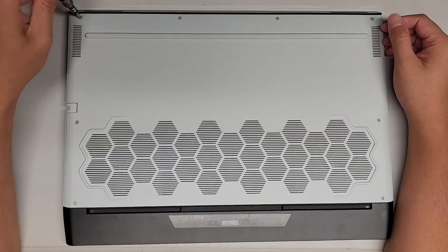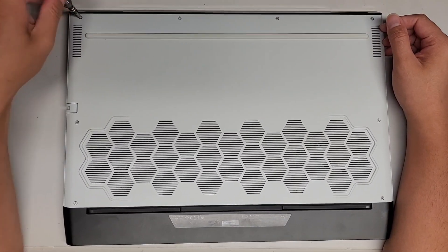You want to keep the screws in order because they can be different size, shape, and length. So let's go ahead and remove the screws.